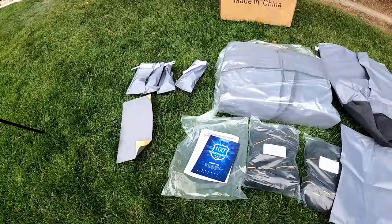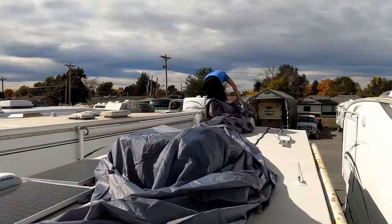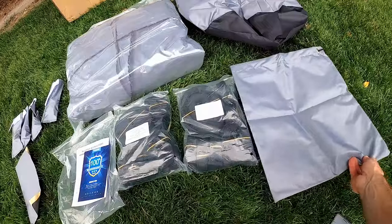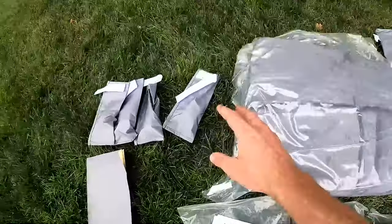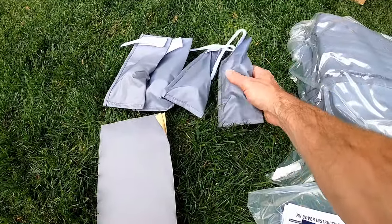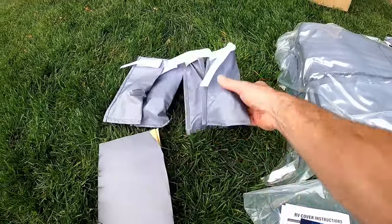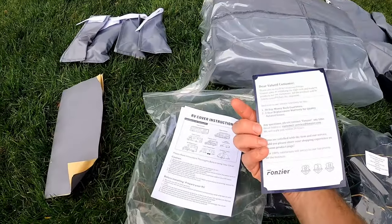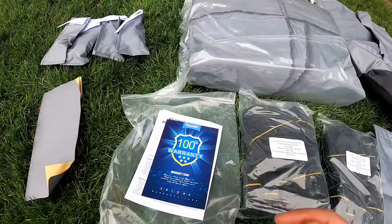So I'm going to show you guys everything that comes in the package here for this RV cover, and then I'm going to show you guys how to install it on your camper. Here's everything that you get: a tongue jack cover, all your straps, storage bag, and the actual cover itself. These are for your gutter spouts, which I really like because on our previous covers this is a huge failure point. It's nice that you get additional covers with some styrofoam on the inside to help cover that, plus a patch kit, cover instructions, and a warranty card — this comes with a three-year replacement warranty, which is pretty awesome.